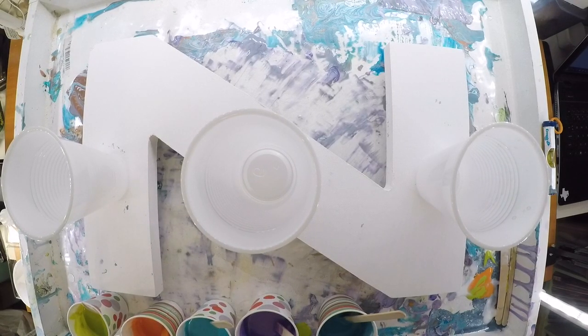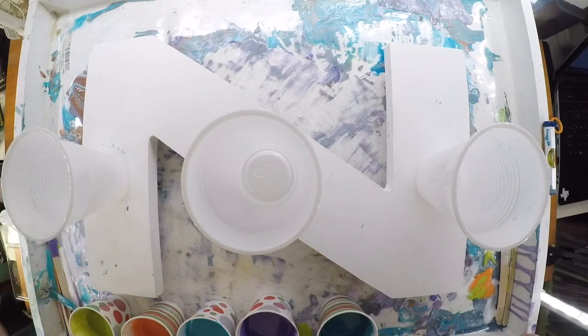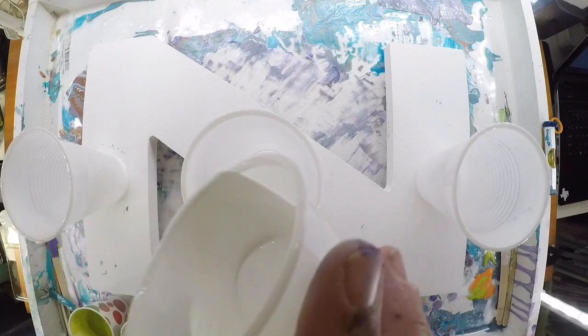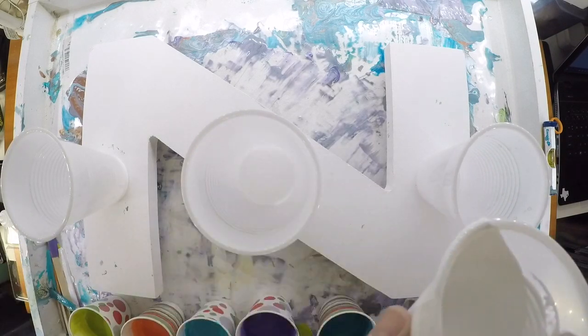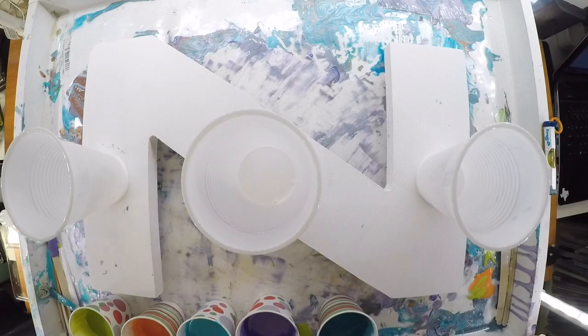We might tilt it a little bit afterwards, but we'll see. The paint is not really super runny, so that's also why we're just going to pour it on. I'm going to put a little bit of white in each cup.